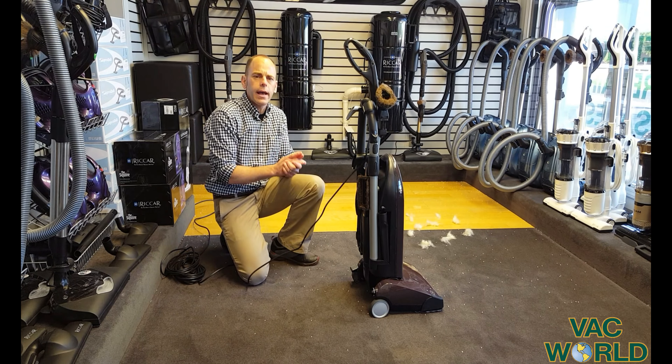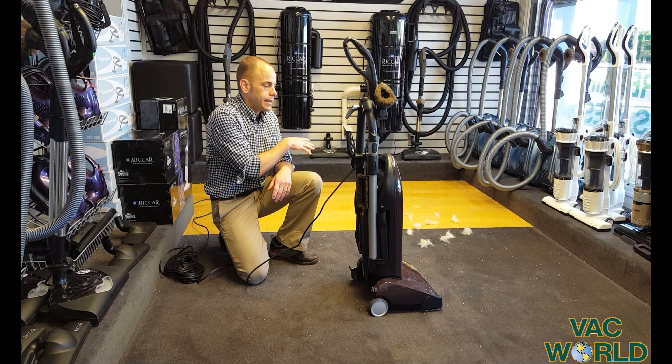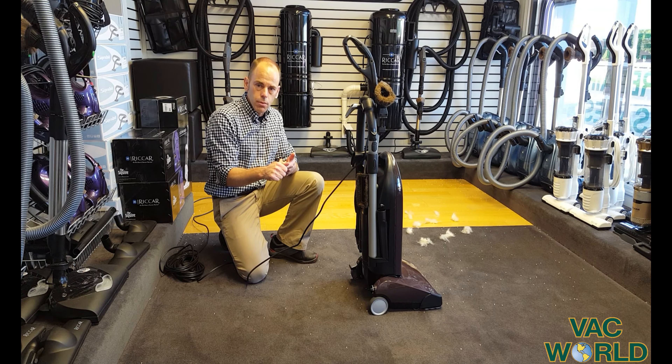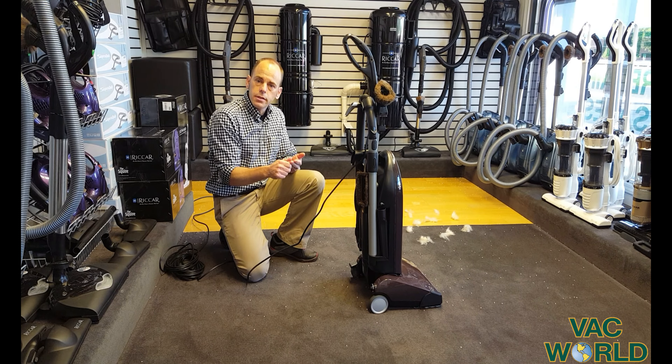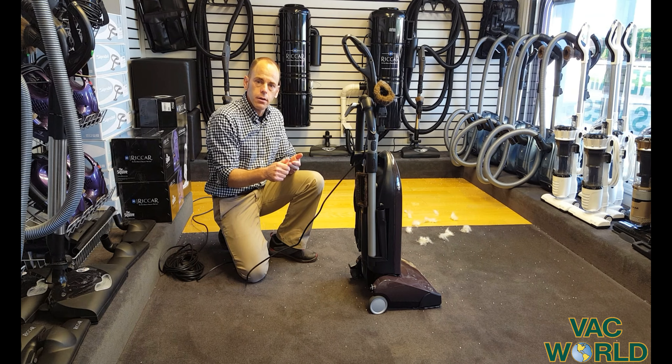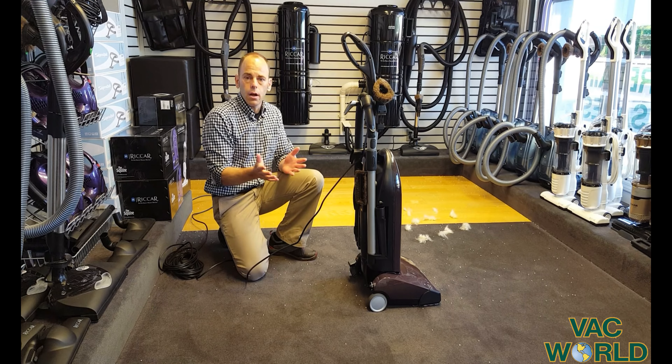Another thing I want to emphasize about this machine is it works equally well both on carpet and on bare floor — in part because of the two motors, the power, the adjustability, the soft nylon bristles on the roller brush, and very soft rubber wheels that are not going to scratch or leave marks.